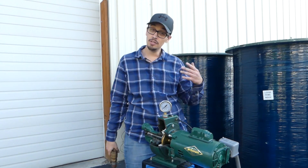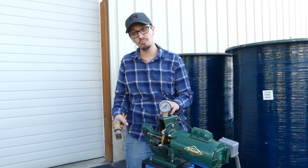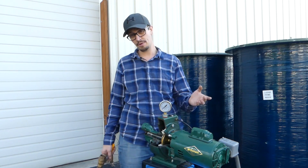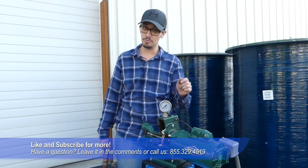That's pretty much it for this episode talking about losing pressure when you're not using water and how to address it. If that didn't solve your problem or you want to know more about how to troubleshoot your jet pump, don't forget to like and subscribe for more great content, and stay tuned — you're in the video series for how to troubleshoot a jet pump. We'll catch you next time.